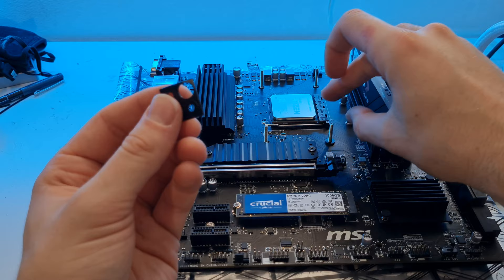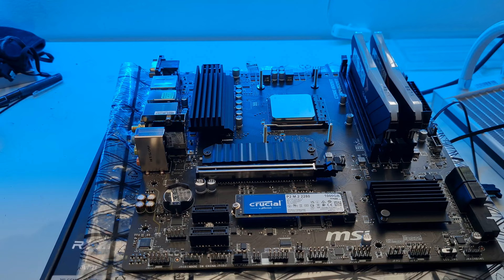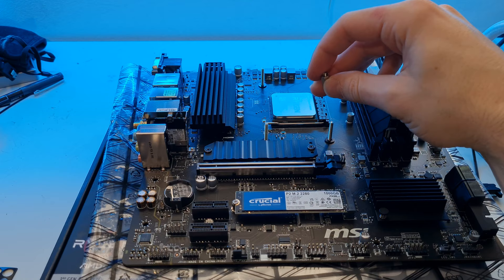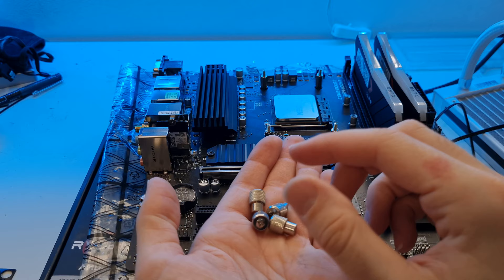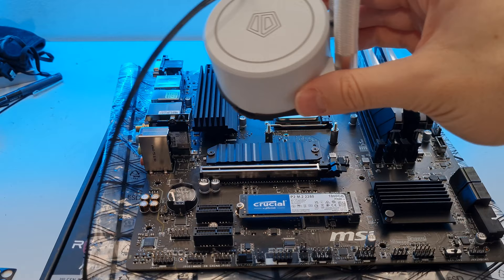This particular cooler comes with washers that we need to place on top of each standoff - they just stabilize the back plate. Don't worry if you drop one - we all make mistakes. It also comes with standoffs which help make sure the pump head isn't too close to the CPU. Screw those on from the top by hand. Once those are on, have your thumb screws to hand ready for securing the liquid cooler.